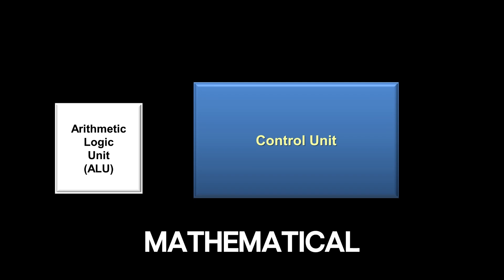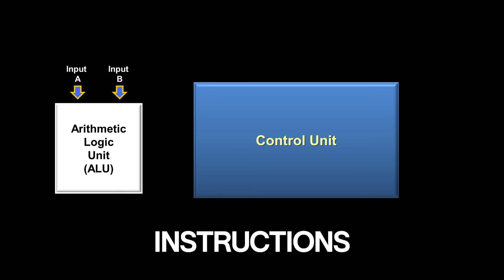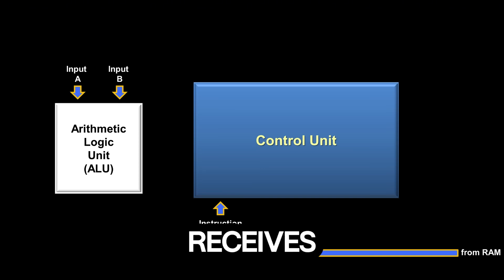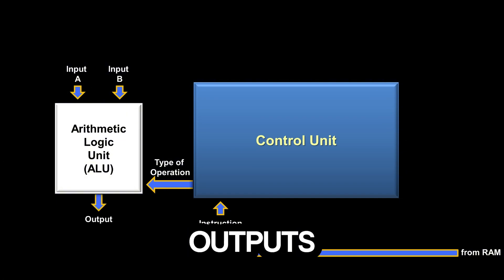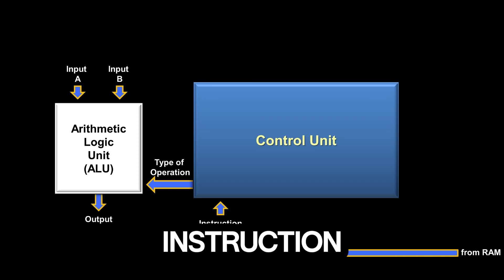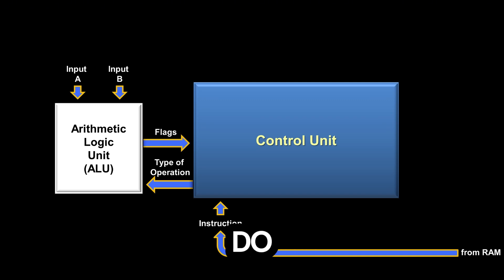The ALU has two inputs — input A and input B — which are two numbers from previous load instructions. The control unit receives an instruction from RAM and tells the ALU what type of operation to perform; the ALU performs the operation and outputs the answer. Sometimes, depending on the type of instruction, the ALU output can be ignored. For instance, with a compare instruction, the ALU doesn't need to output an answer — instead, it uses what are called flags to tell the control unit how the two numbers compare to each other, helping the control unit decide what to do with the next instruction, like a jump-if.